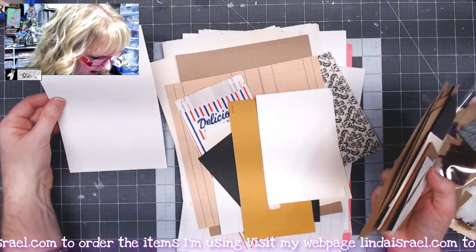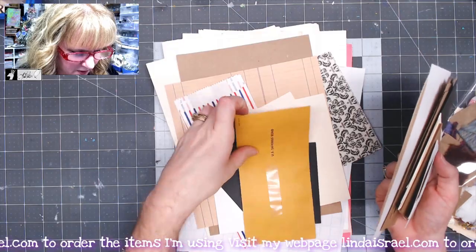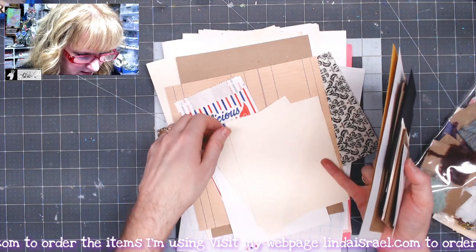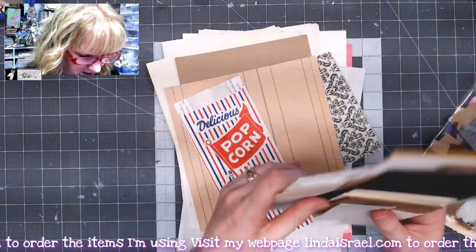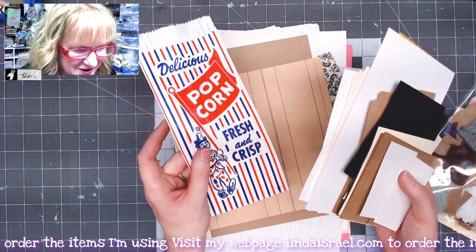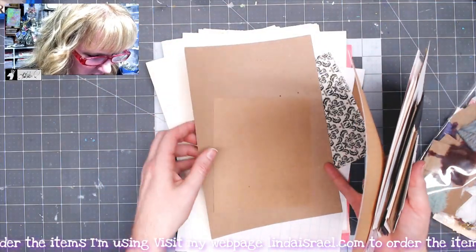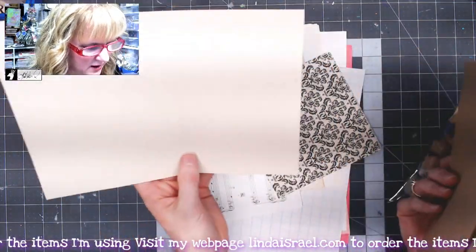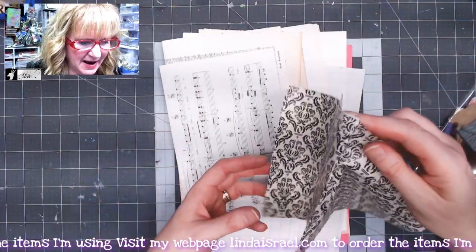You get a slightly larger card, a pretty pearlescent piece of paper, a US savings bond envelope, more black cardstock, ivory cardstock, watercolor cardstock, and some fun popcorn bags. You also get an eight-by-eight sheet of ledger-looking cardstock, more craft cardstock, and a five-by-seven journal card in cardstock.